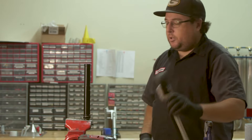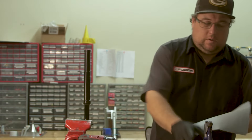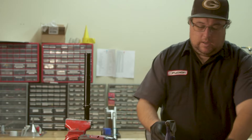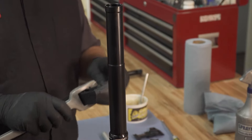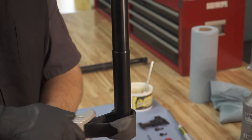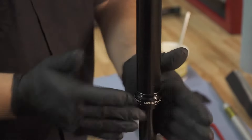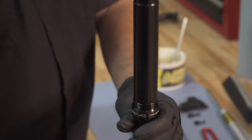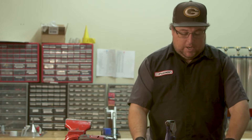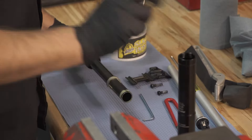From there, grab your strap wrench. Make sure the post is nice and clean. If your strap wrench is having trouble, you can use an old piece of inner tube to give it something to bite with. Unthread your seal head. Once your seal head is unthreaded, you can move back to the bench and separate. Once you separate it, be careful not to lose the three pins.